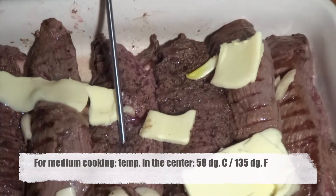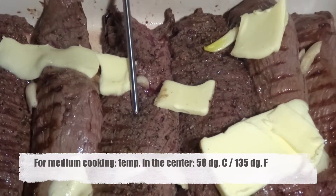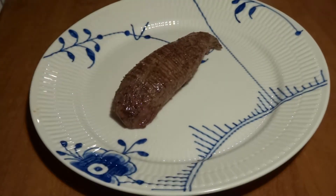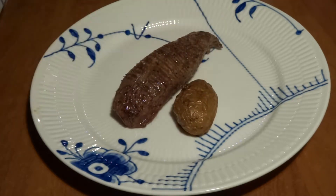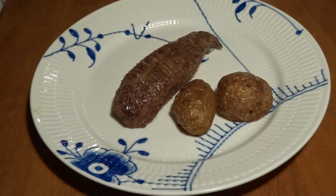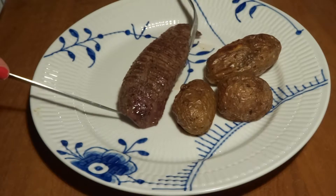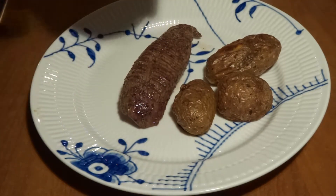We want the thermometer to show 58 degrees Celsius, that is 135 degrees Fahrenheit, when the meat is finished. Then we take it out to rest, and it will reach a slightly higher temperature of around 60 degrees Celsius or 140 degrees Fahrenheit. It takes roughly 20 minutes, but using a thermometer will really help you achieve a great result.